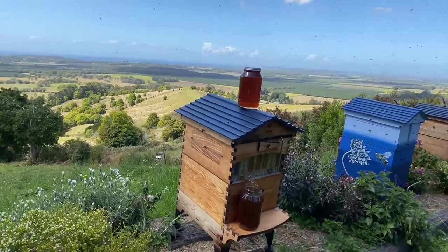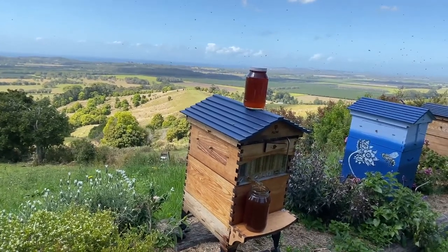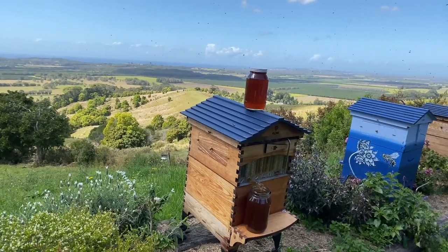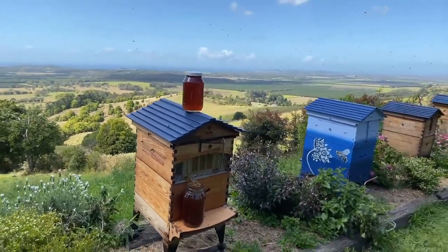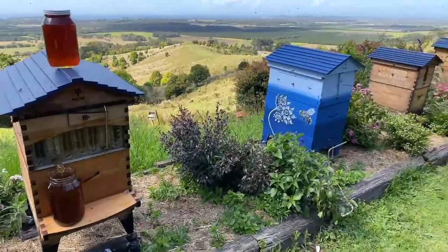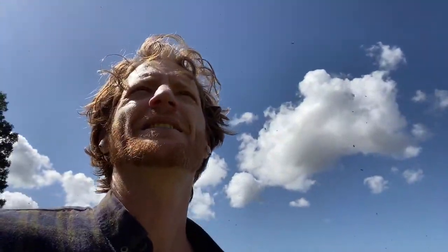Karen asks: My bees swarmed. I captured the swarm and put them into a nuc box, then two days later they left the box. Any idea why? Sometimes a scout bee has already gone out and found a beautiful home. If that happens, that's a bit of bad luck. If you can find them again you can put them back in. But if a scout bee gets out there and has already found a new home by the time you catch the swarm, they might just decide to go and find that new home rather than staying in yours. Normally it doesn't happen, but it can.